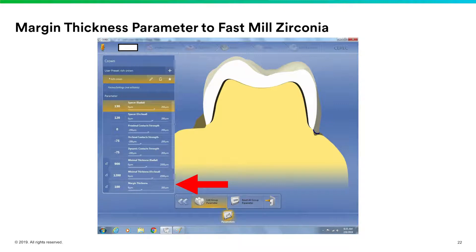Setting the margin thickness to 100 microns is imperative if you want to be able to fast mill. The reason I tell everyone to set your parameter at this from the start is: if you have it at 70 and you decide you want to fast mill and go back to change the parameter, all of the work you did on your restoration will be restarted — it reproposes the crown. So just set your parameters to 100 microns on margin thickness in general, and you'll never have to worry about fast milling — you'll always have that option.